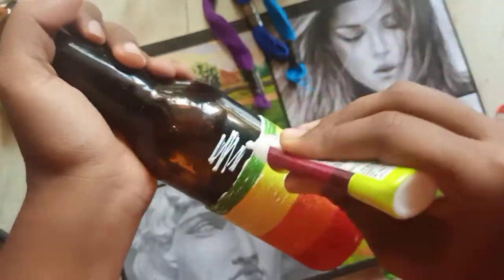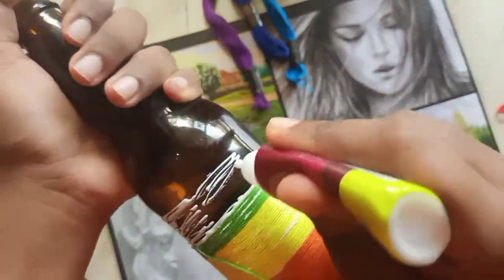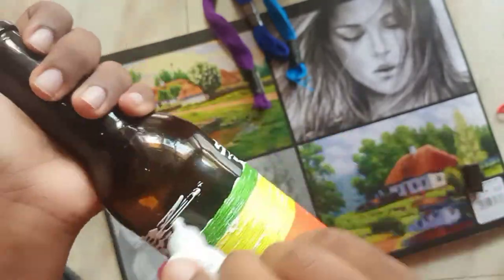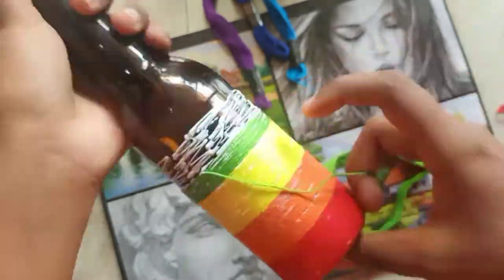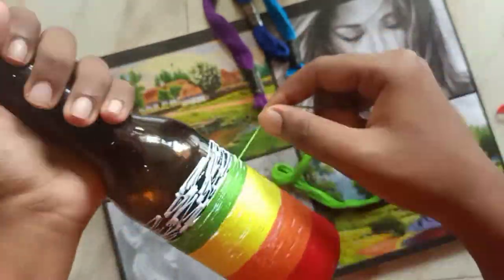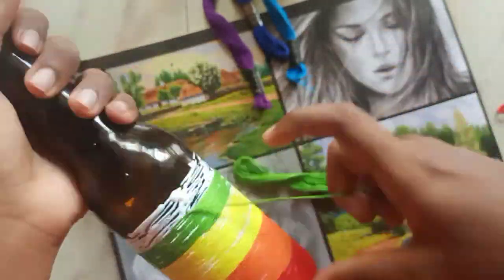While sticking another color thread, stick the thread and wait for about 15-20 seconds for it to dry, then go on sticking as usual. Here I am doing a rainbow pattern, but you can do any other pattern or stick any other color of your choice.